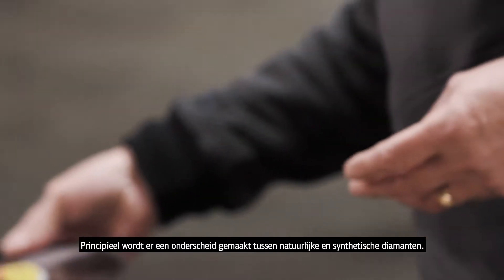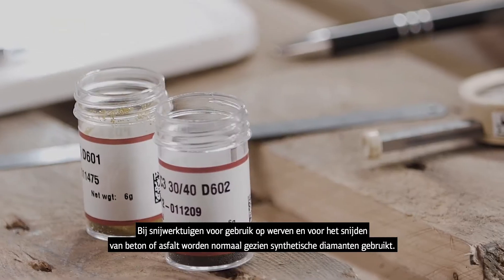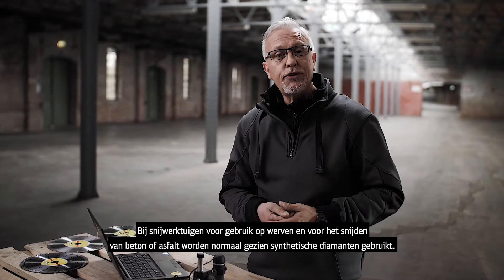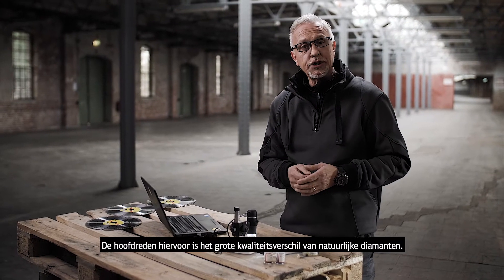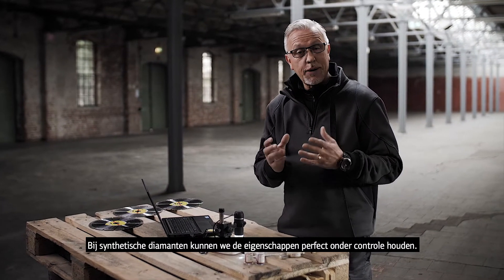Let's have a look at diamond itself. There are two forms: natural diamond produced by nature, or synthetically made diamonds. Within cutting tools for construction — working on concrete, asphalt, and such things — it's synthetic diamonds that we choose. The reason is that a natural diamond is very inconsistent in its make-up, whereas a synthetically made diamond lets you clone the properties time after time.